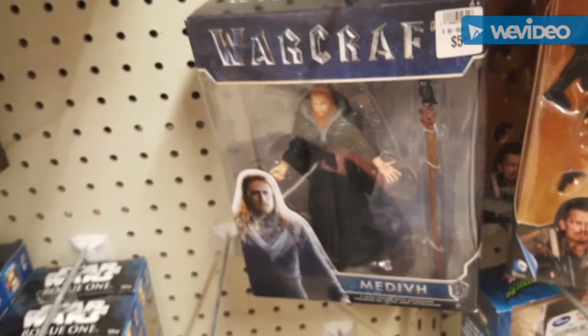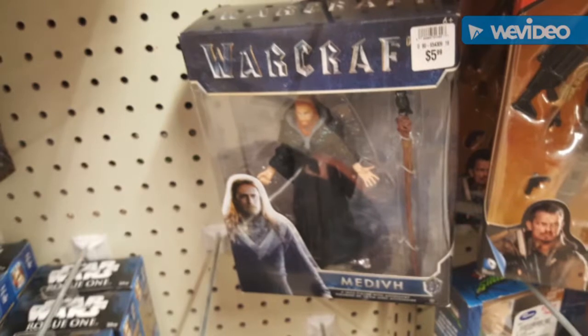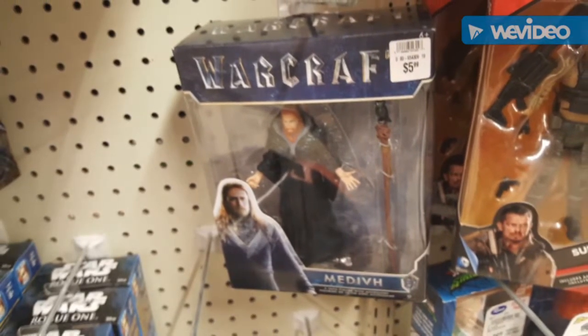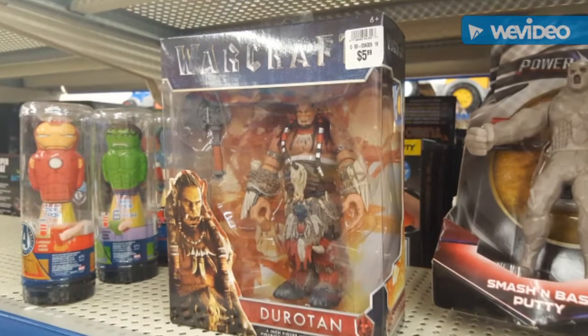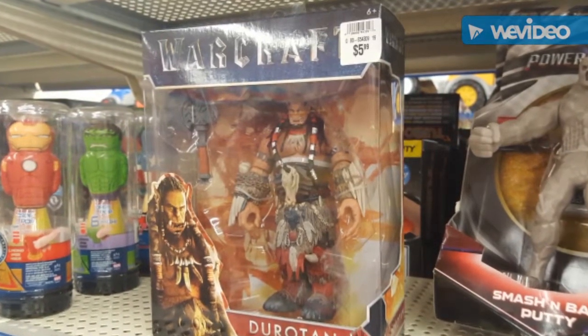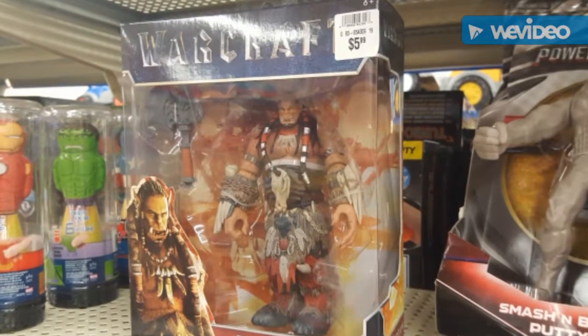I really liked some of the stuff I saw today — these Warcraft figures. You can see there's some Suicide Squad stuff hanging out still, though I've shown those before so I didn't get pictures of that today. It's basically just Batman and that military guy from Suicide Squad — the Batman from when he fought Superman, but not in the movie, in the comics.